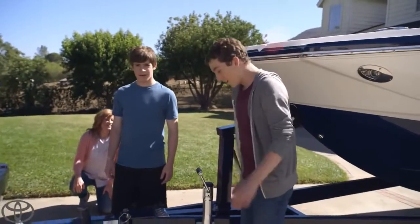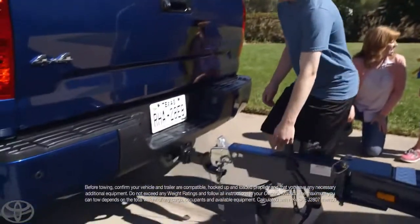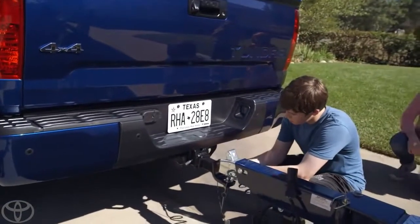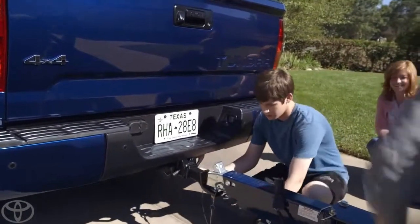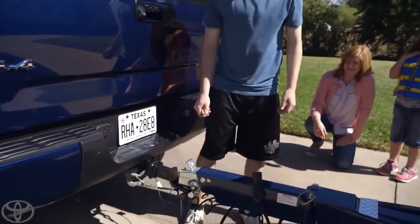You ready to hook it up? All right, Tanner, you're on the crank. Do you see these security hooks down here? Technically, hook them to the bumper — see those two holes? There we go. How's the crank going? It's going good. Did you find the safety? There it is, the latch on top.